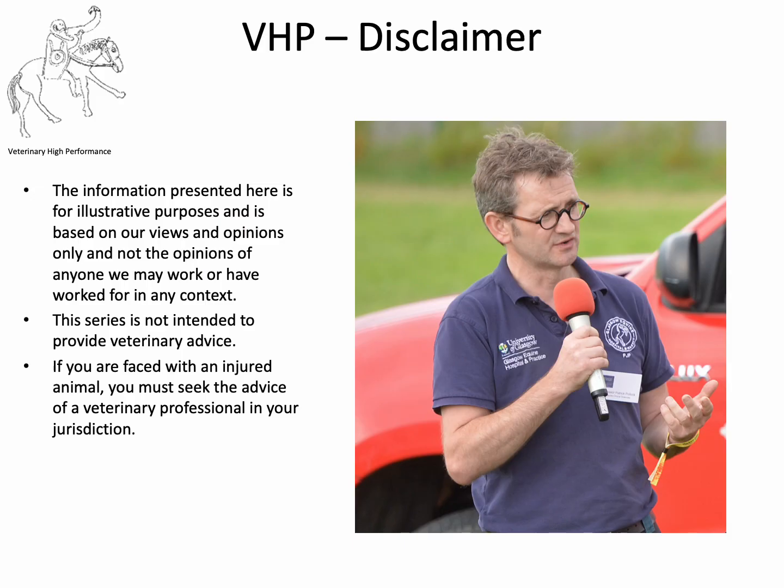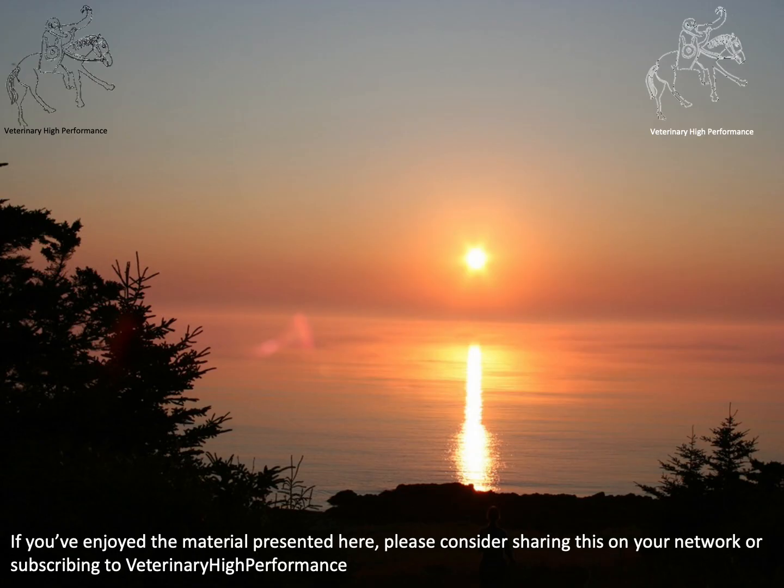So that's inguinal castration — something that could certainly reduce the risk of complications in these types of animals. As always, the information presented here is for illustrative purposes and based on our views and opinions only, not the opinions of anyone we work or have worked with. This series is not intended to provide direct veterinary advice to individual cases; if you're faced with an injured animal, seek the advice of a veterinary professional in your jurisdiction. If you enjoyed this material or any other videos on the Veterinary High Performance YouTube site, please consider sharing, subscribing, or giving us a like. Thanks for your time.